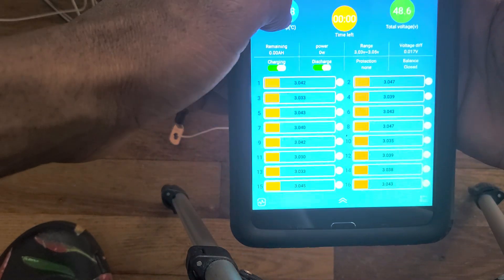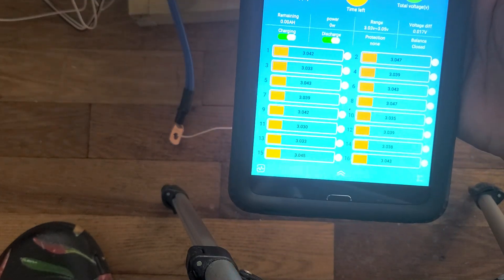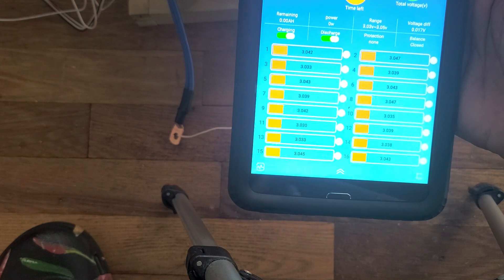It's giving you the temperature of the house — it's 20 degrees. Everything is fine. The cells are very close to each other.